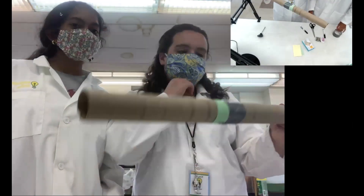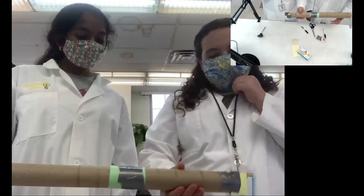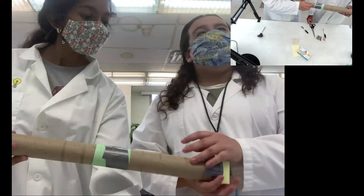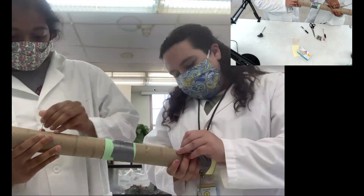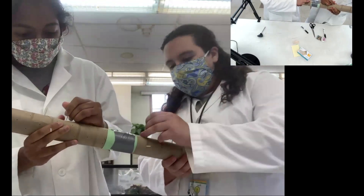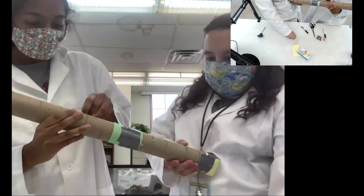Now we are going to add the toothpicks. I'm going to do this side and Lika is going to do this side. We marked the holes in our cardboard tubes first, then put one end cap on, then taped our tubes together — and now we are putting our toothpicks in. If you have any questions, please let us know in the chat. Parents at home, if your child is younger, you may want to help them with the toothpicks because we really don't want anyone to get hurt.